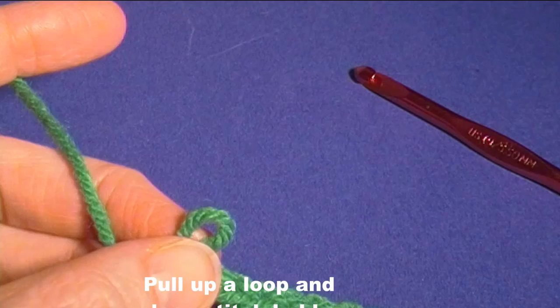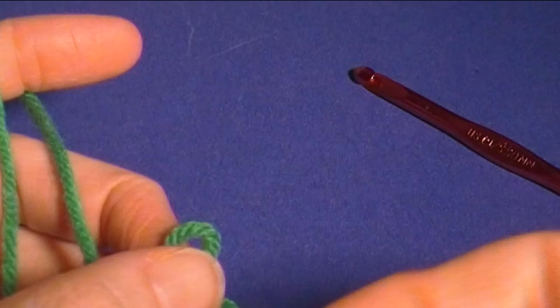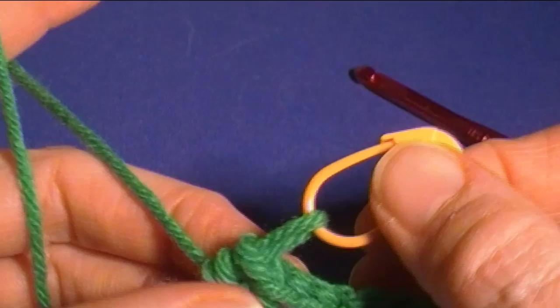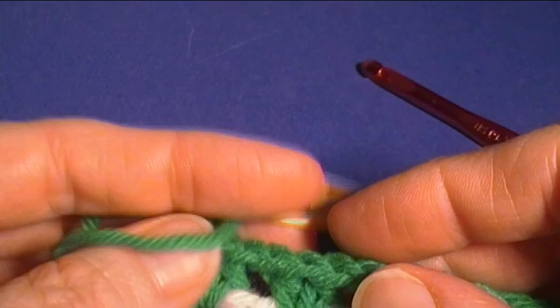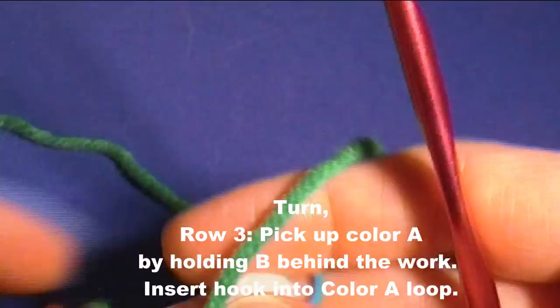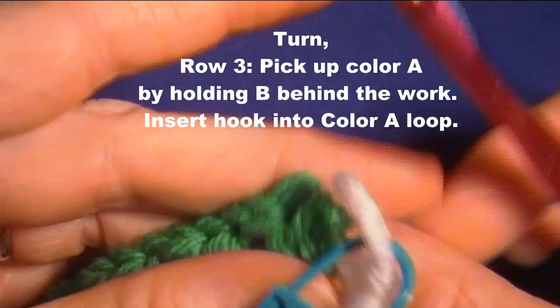Pull the loop up a little bit and take another stitch holder. The stitch holders I use are by Clover — you can find them almost anywhere, or easily online. Now for row three we're going to pick up the first color, but first turn your work. Put the green or color B toward the back and out of the way — I'm holding it down with my middle finger — and then pick up color A.